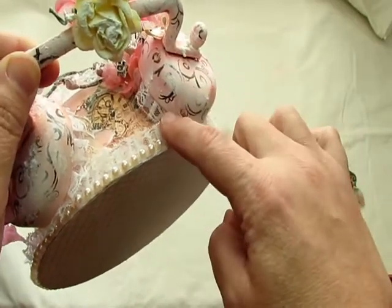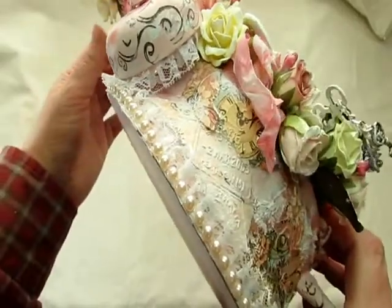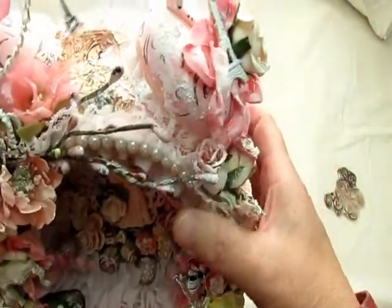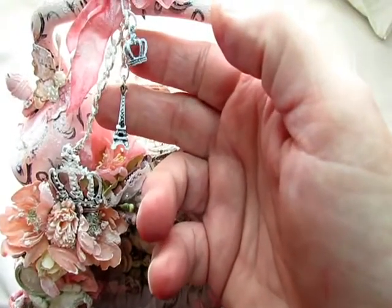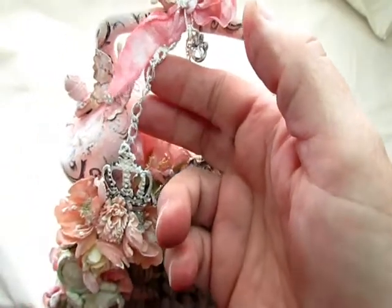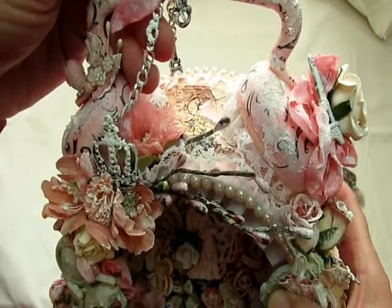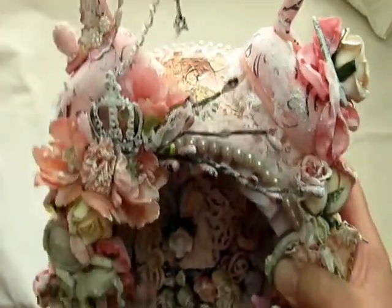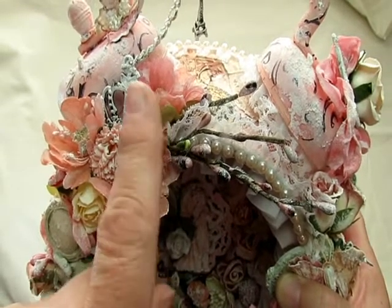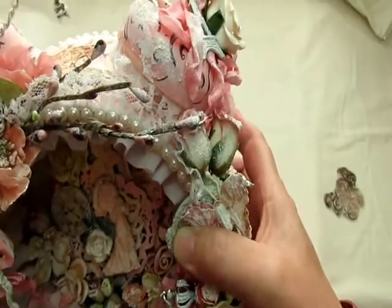Around the bells inside I added this pretty trim — the white — and I just added that all the way around the inside of the bells like that. You can see it sticking out there. Then I have attached to the seam binding this little crown, an Eiffel Tower, and then strung some pretty silver — it came off a necklace, I believe, probably from Michaels. I also added some texture paint on that.